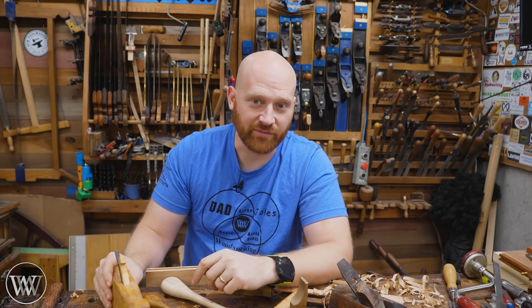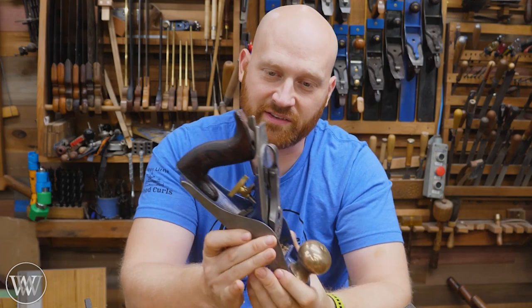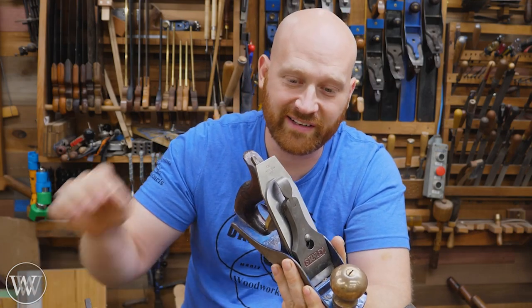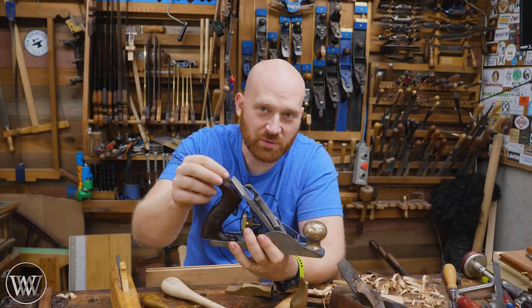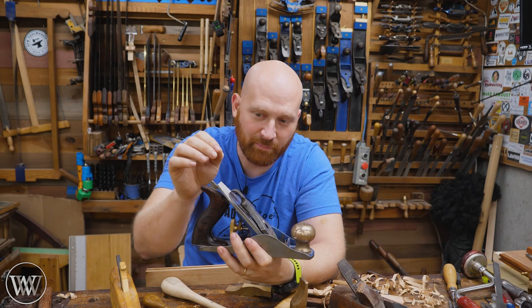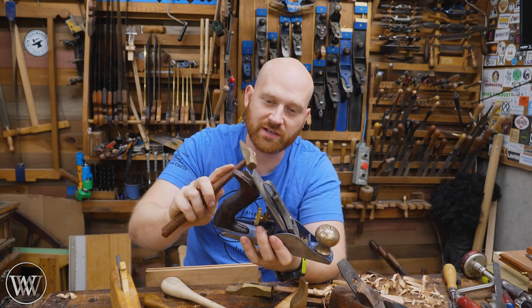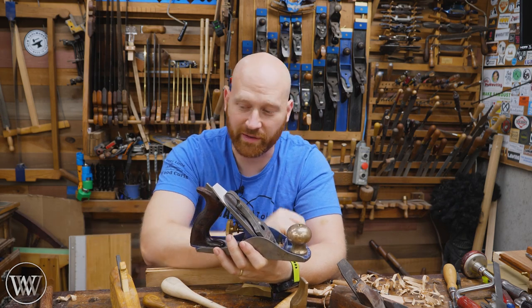It's a skill you've got to learn. Even with some of the metal bodies with the regular adjustment mechanism, sometimes I find myself grabbing a mallet and tapping them around because I find it to be a little bit easier. Sometimes I'll get a much more fine adjustment. Especially with the lateral adjuster, sometimes you bump it and it moves too far, back and forth. With a plane mallet, I can just give it a light tap and move it just a little bit — a very controlled amount of movement.